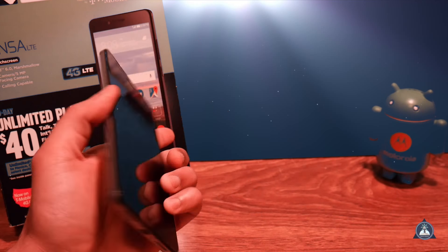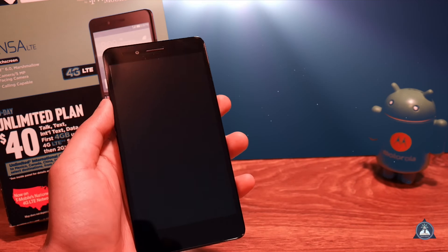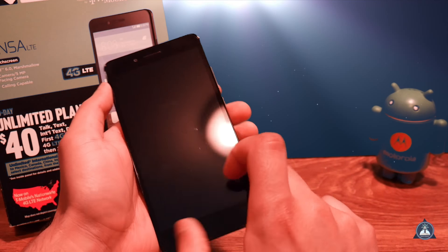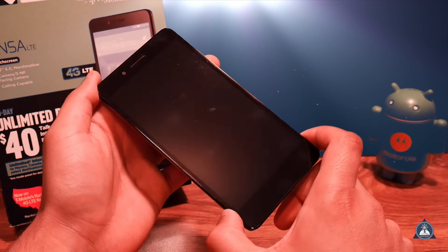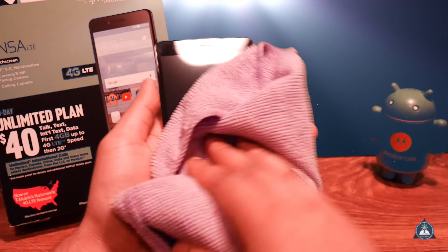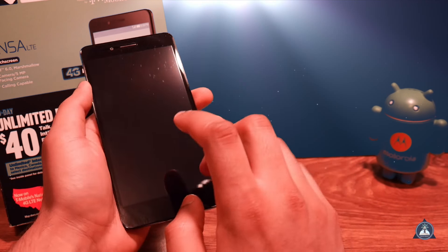You've got your fingerprint reader in the back and you have this beautiful display. You're going to notice that I keep wiping the screen — that's because it comes with a screen protector installed, and the screen protector is an oil magnet so it gets oily very easily.